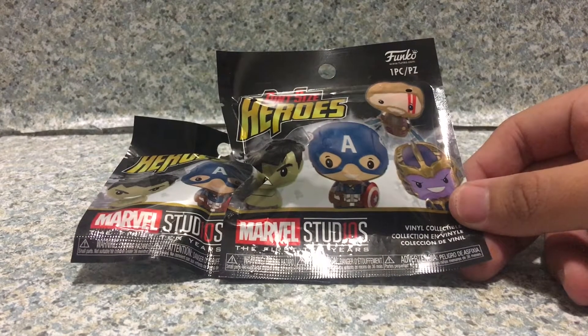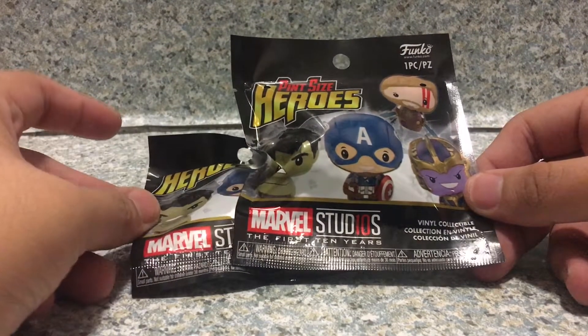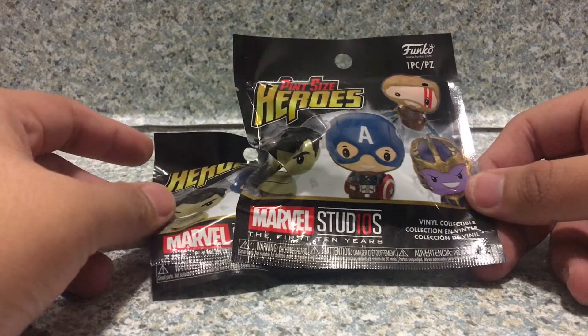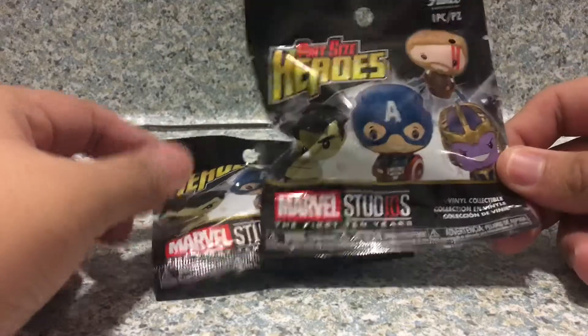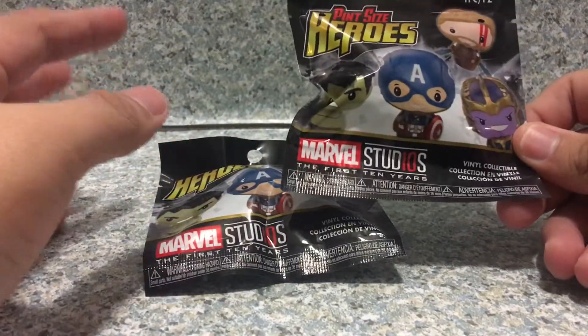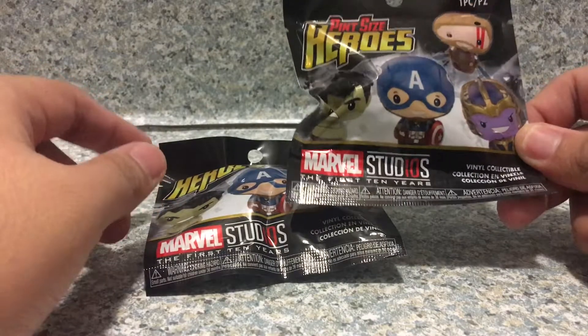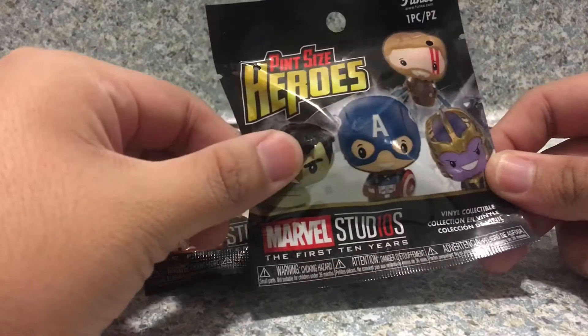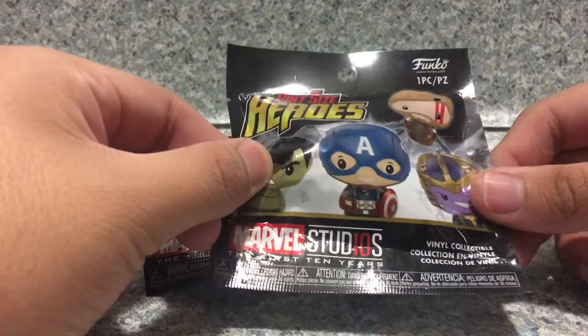Hey there fellow true believers, this is JR369. Welcome back for another brand new video review. Today I'll be taking a look at the pint-sized hero Marvel Studios' The First 10 Years, the Blind Bag Mysteries by Funko. Now if you guys have seen my second channel, I did get these from the Collector's Corp for the MCU.